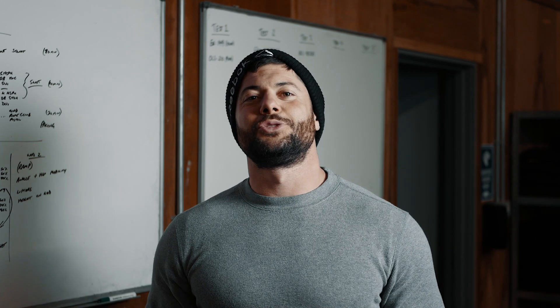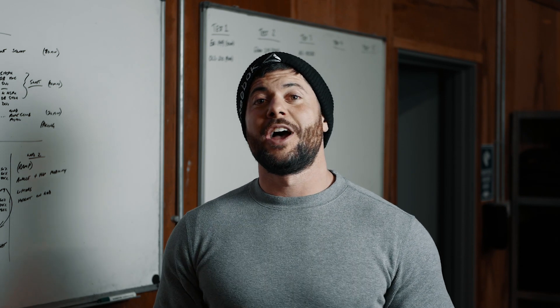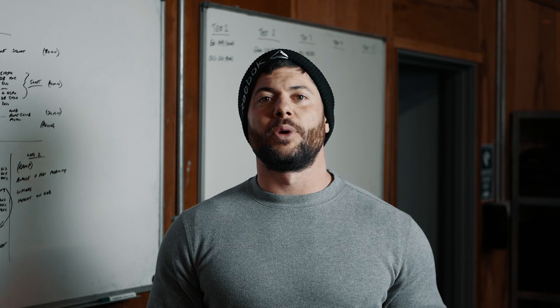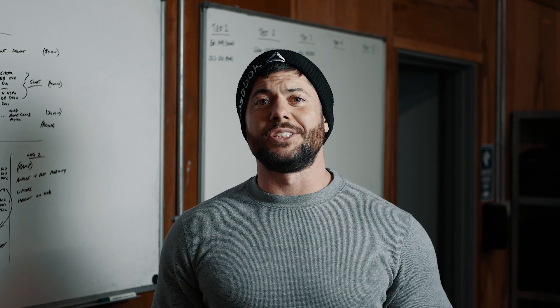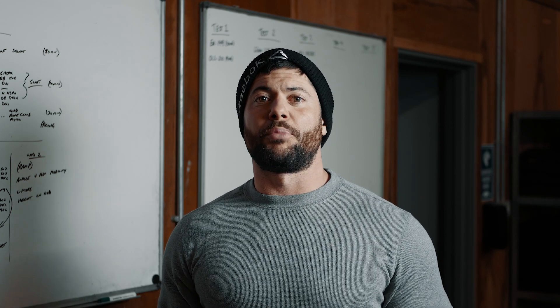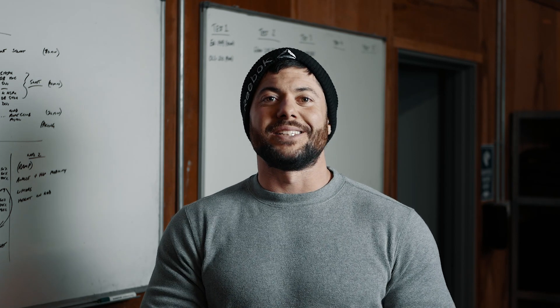Hi guys, welcome back to the Kratos Nutrition YouTube channel. We have had the announcement of the quarterfinal workouts for the individuals this year and we now know that there are going to be five tests. Those of you who have been following along, we got floor plans released on Monday so we could have a good idea of what sort of movements we were expected to see, but we were waiting to hear what the rep ranges, time frames and everything else were going to be. That wait is now over.